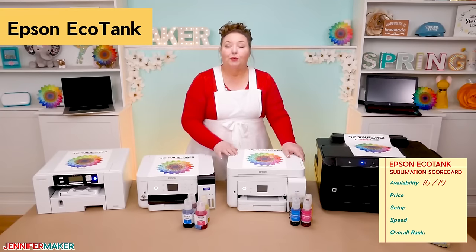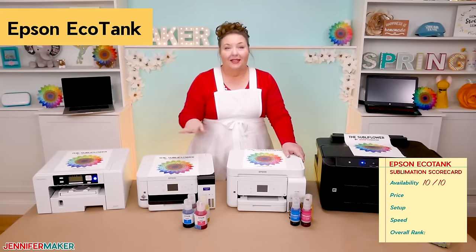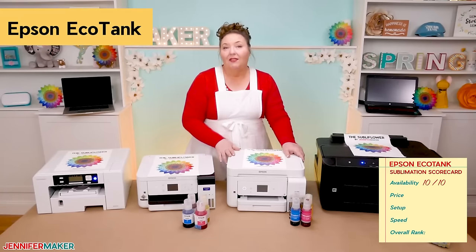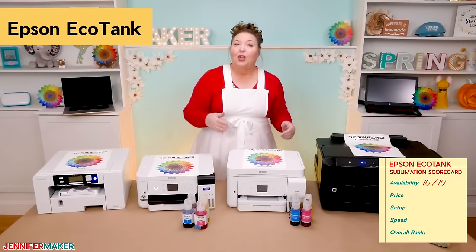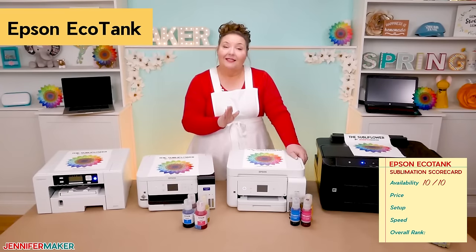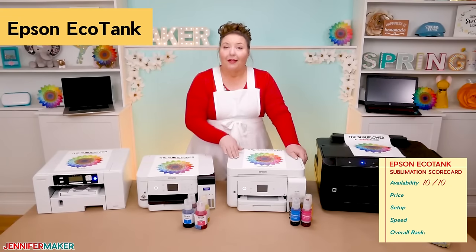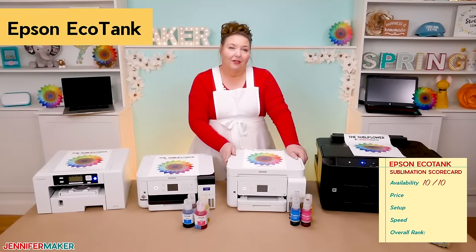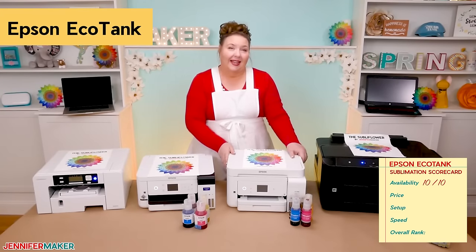The EcoTank printers range in price from about $200 all the way up to $1,000 and beyond. If you're just starting out, the 2000 series tends to be the lowest in price. I needed a paper cassette personally, which requires a 3,000 or 4,000 series machine, and that starts at $400. The sublimation ink I used in the EcoTank is under $40, which is a bargain compared to the Sawgrass ink cartridges. Given that you can get started in sublimation for a little over $200, I give the EcoTank's price a 10 out of 10.